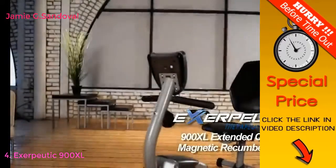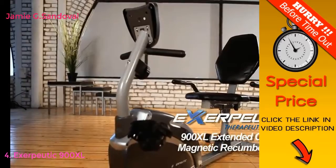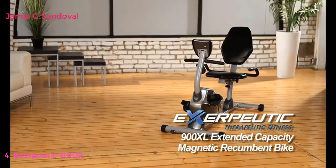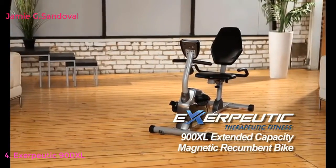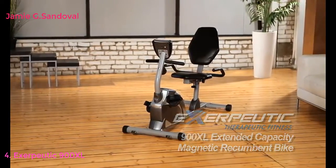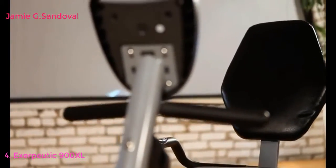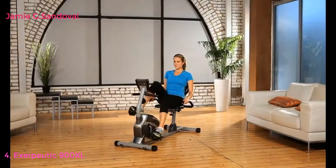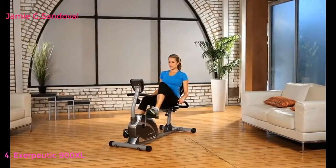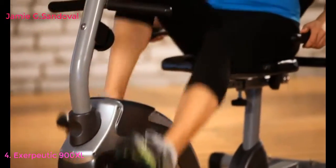Introducing the Exerpeutic 900XL Extended Capacity Magnetic Recumbent Bike from Exerpeutic Fitness. The Exerpeutic recumbent bike is a comfortable way to work out with its ease of use and extra-large back support. But not all recumbent exercise bikes are created equal.